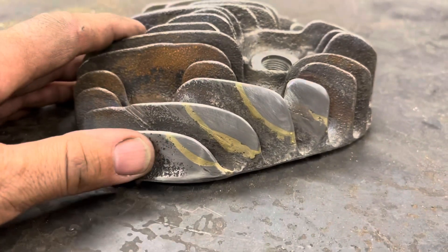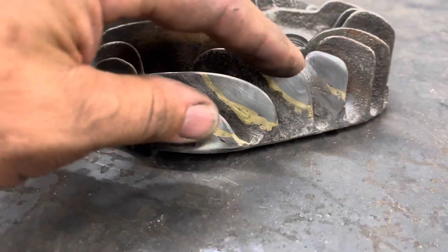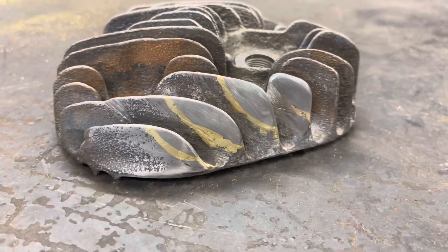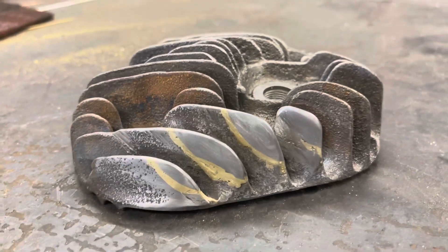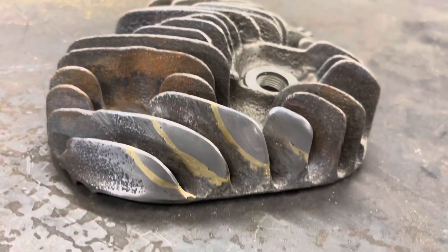Because it's cast iron, it's really hard to weld, so I use brass and silver solder to repair these fins — I call it a brass repair. I make a steel fin patch piece, clamp it in, and braze it in with the oxygen-acetylene torch.